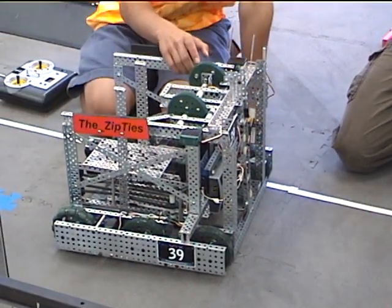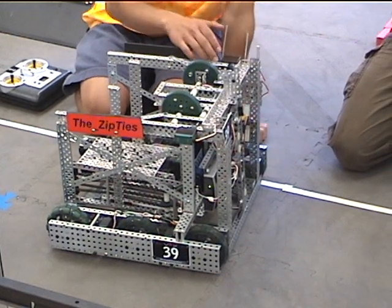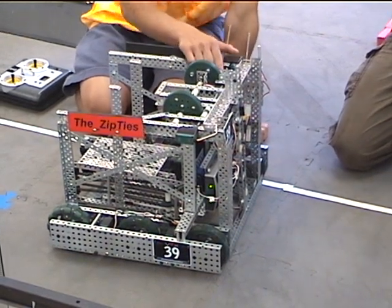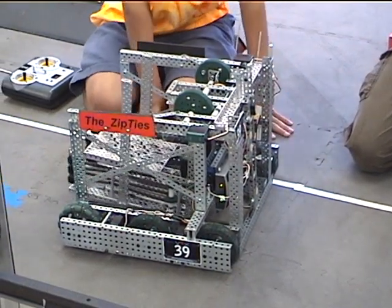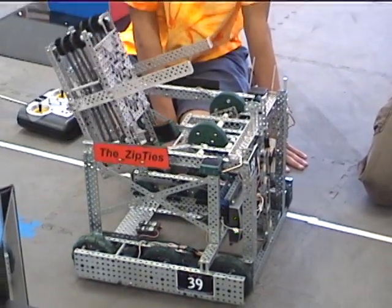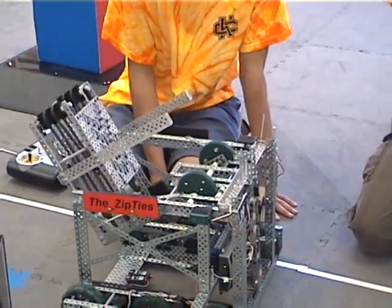The pivot that moves this arm up has one motor on each side, and we have metal small gears, and they don't break like the other ones do. It's very precise, and it's well-adjusted so it never slips.